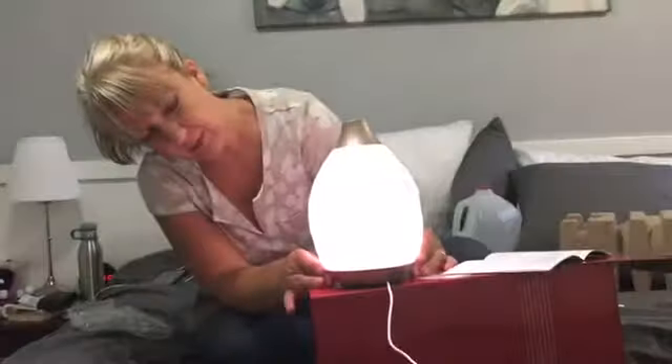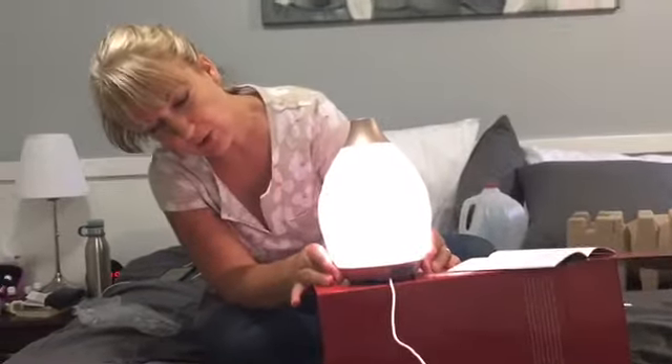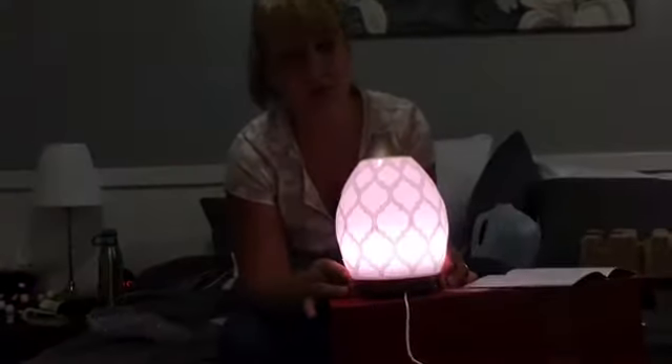I'm really excited with my new Desert Mist Diffuser. Let me know if you're going to give it a try as well. Let's go!